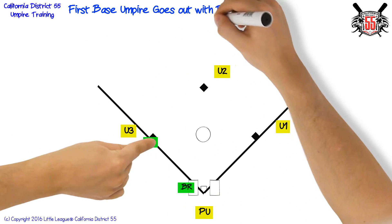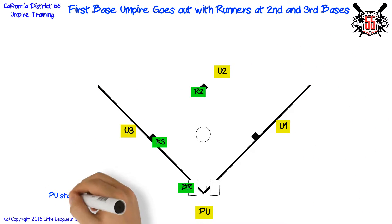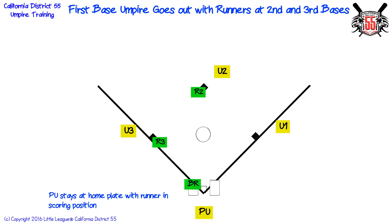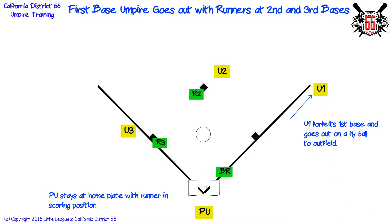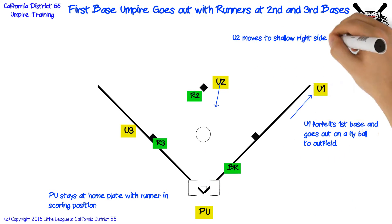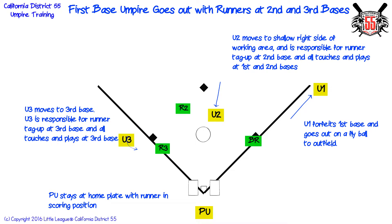First base umpire goes out with runners at second and third bases. Plate umpire stays at home plate with runner in scoring position. First base umpire forfeits first base and goes out on a fly ball to the outfield. Second base umpire moves to shallow right side of working area and is responsible for runner tag up at second base and all touches and plays at first and second bases. Third base umpire moves to third base and is responsible for runner tag up at third base and all touches and plays at third base.